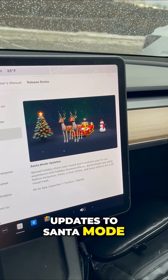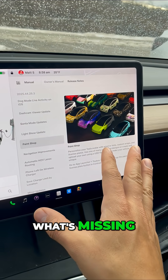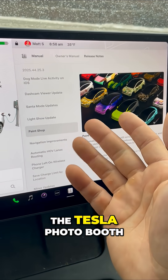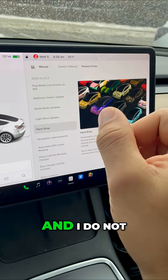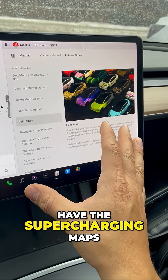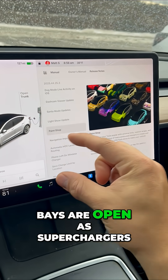Updates to Santa mode. I have the light show update and the paint shop. Now what's missing? I do not have the Tesla photo booth that uses your interior camera, and I do not have the supercharging maps that shows you which bays are open at superchargers.